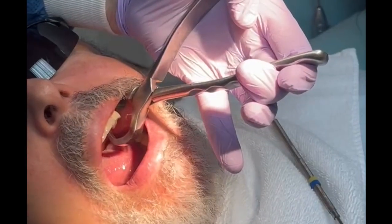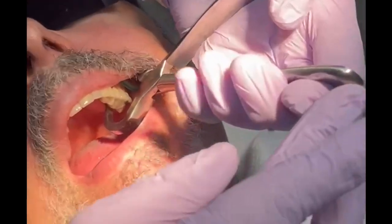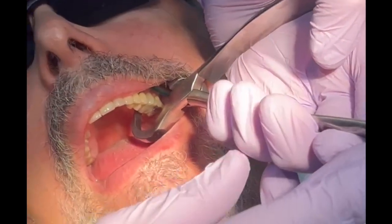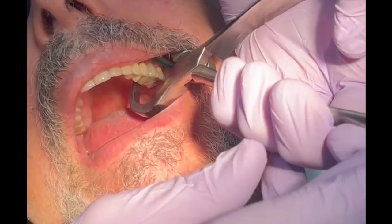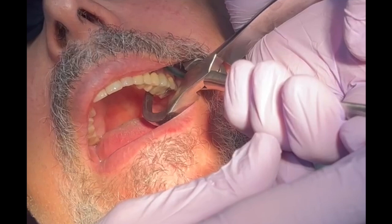Here I'm using the physics forceps, which consists of two components. The beak is a shovel-shaped edge, placed one to three millimeters subgingival on the palatal aspect, and the bumper is placed as high up the vestibule as possible.